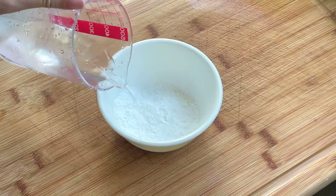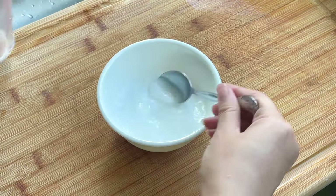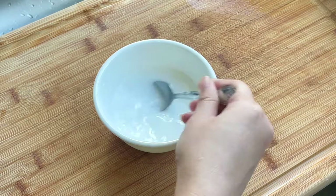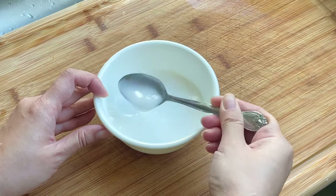In a small bowl, add a quarter cup of sweet potato starch and a half cup of water. Mix until the starch has evenly dissolved into the water. This will be the slurry that will thicken the soup.